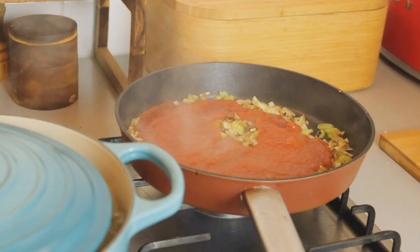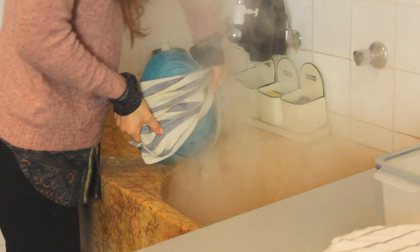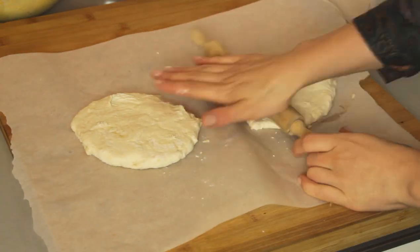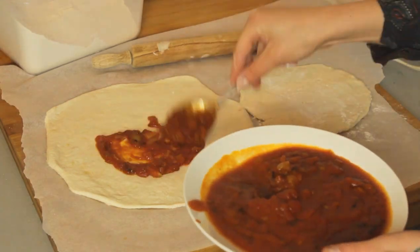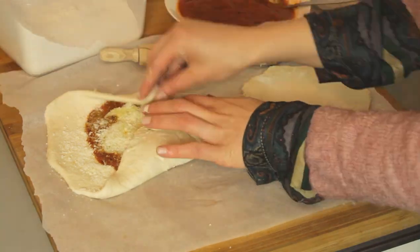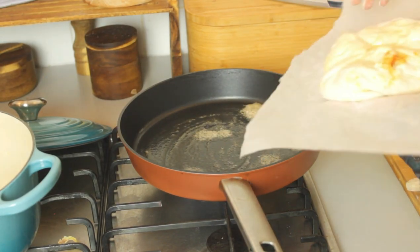Now all our tasty stuff in the pan is ready. We can add some tomato sauce. And when the potatoes are too, we'll mash them. We roll out the dough, we spread some tomato sauce on it as well as some of the mashed potato. I like to add some vegan cheese. We can close it, add butter, and fry it.